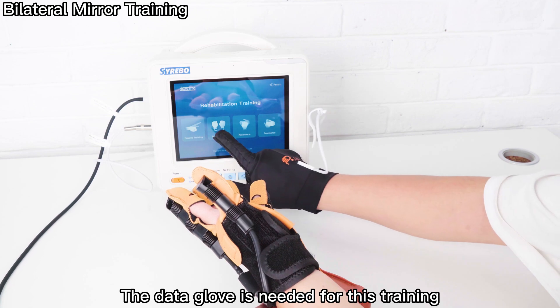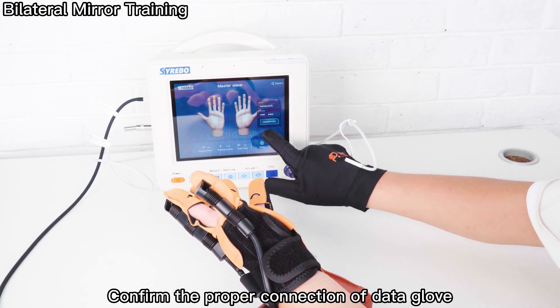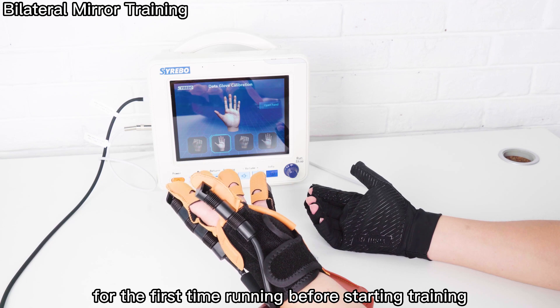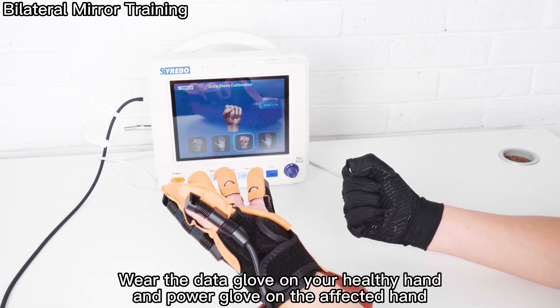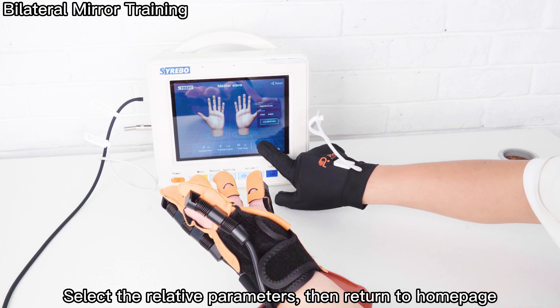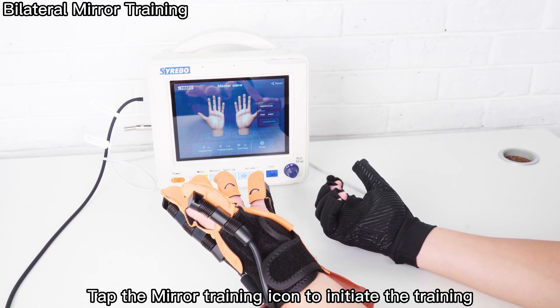The Data Glove is needed for mirror training. Confirm the proper connection of the Data Glove and calibrate it by tapping the Data Glove calibration icon for the first time before starting training. Wear the Data Glove on your healthy hand and the Power Glove on the affected hand. Select the relative parameters, then return to the home page and tap the mirror training icon to initiate the training.